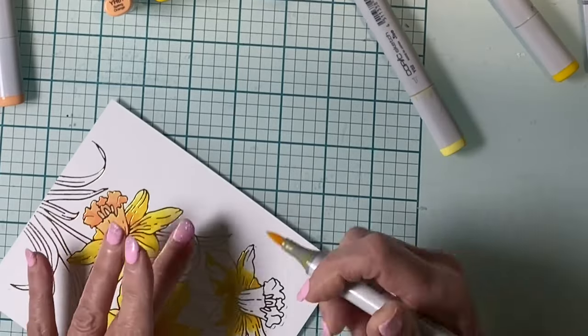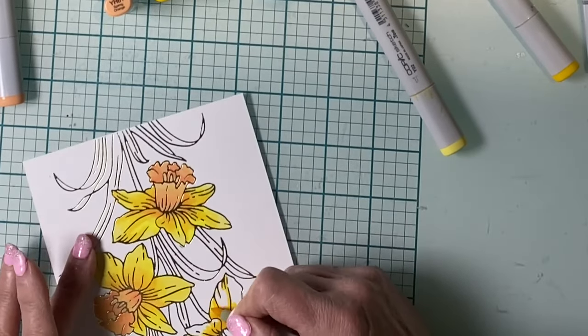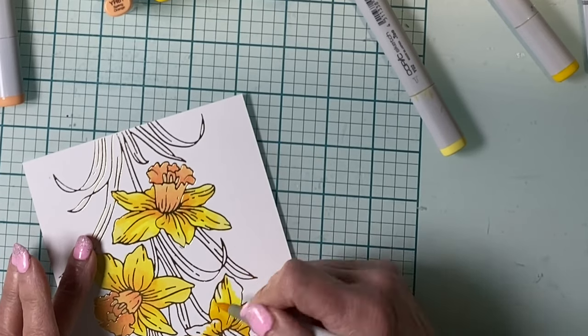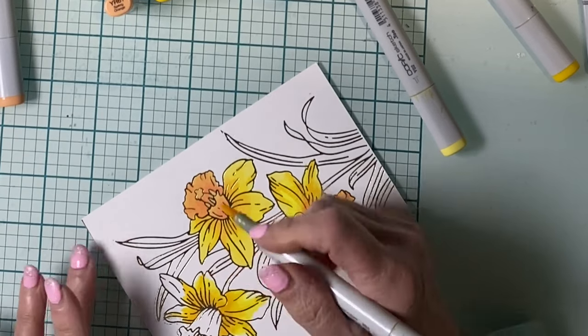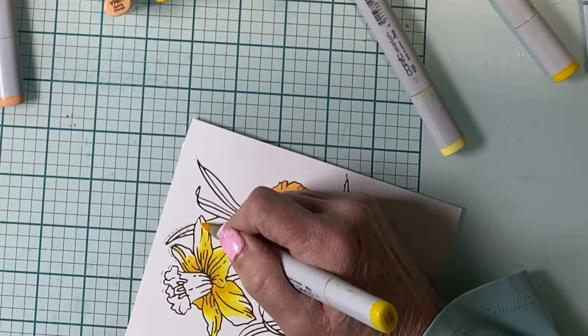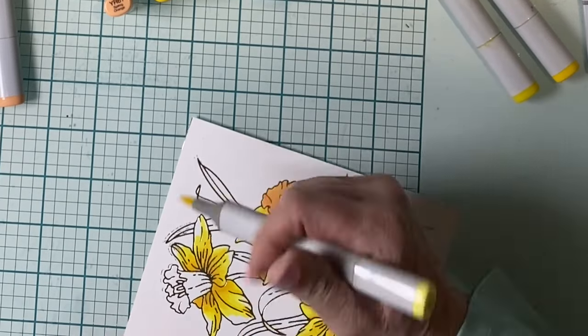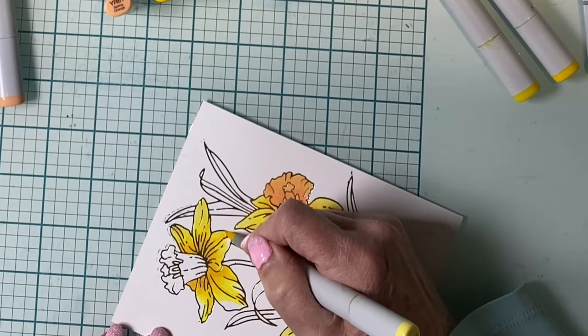I'll then continue on with my mid-tone, Y06. Slightly overlap it with the edge of the darker yellow — the feathering technique allows the two to blend seamlessly. At the tips of the petals, I make sure to leave some white space to put in some highlights using the lightest yellow, which is Y02.